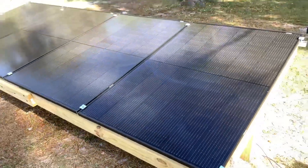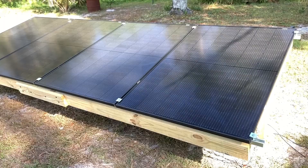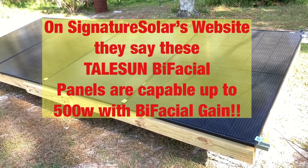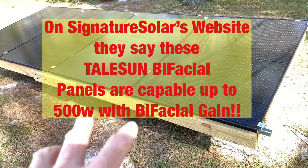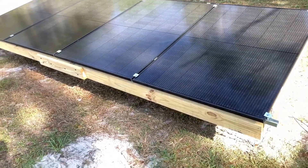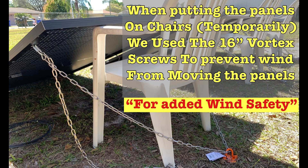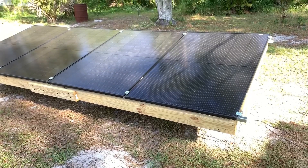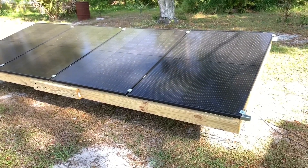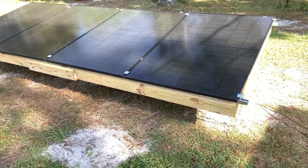These 400-watt Tail Sun bifacial panels give you 1,600 watts total, but because they're bifacial you get some bifacial gains. We had to buy 10 of these — a really good price from Signature Solar. Before the ground mount array was built, we put these in chairs to utilize them in the meantime. I have seen up to 1,840–1,850 watts of power from these four panels, which is 240–250 watts above the 1,600-watt basic rating. You definitely get some nice bifacial gain from these Tail Sun 400-watt bifacial panels.